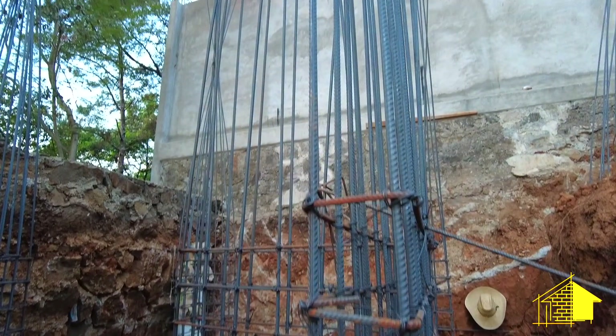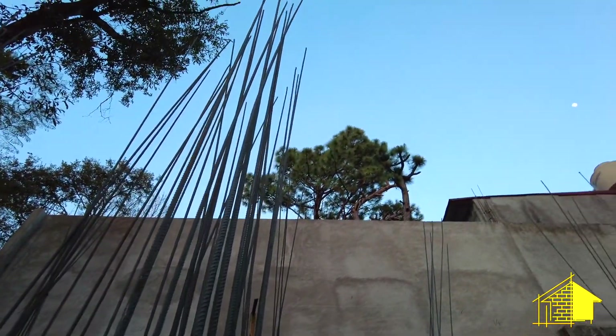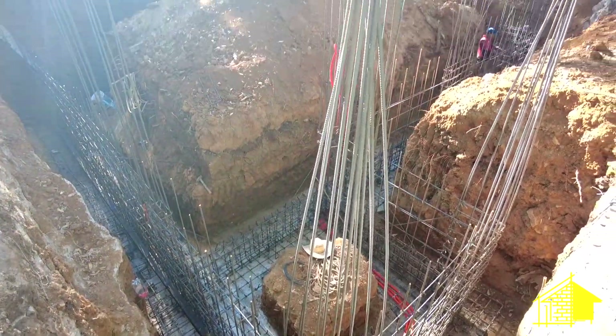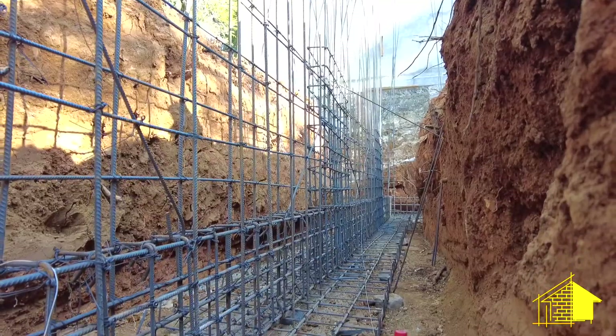For now these support pillars are only completed to the level of the foundation wall, but the rebar extends all the way up through the first floor and into the main floor of the house. For convenience they tie those unfinished castillos together so they won't be flopping around.